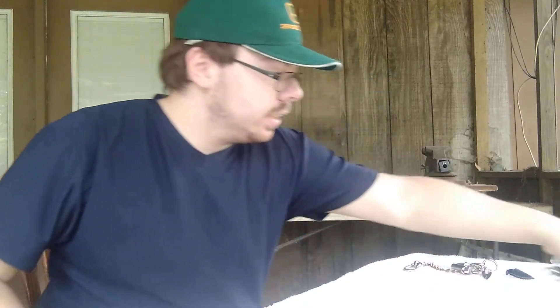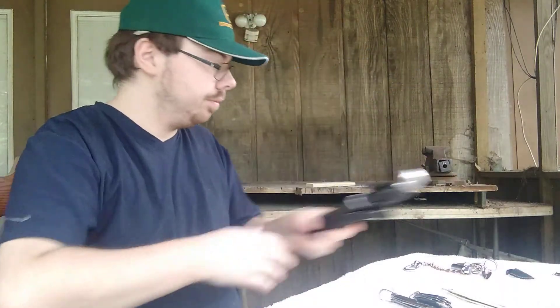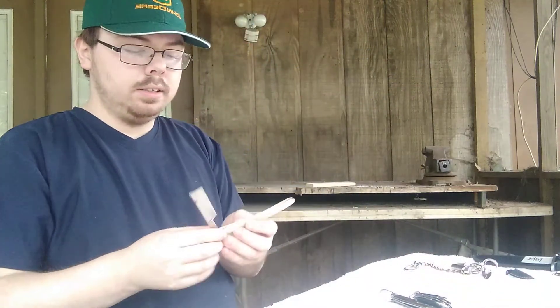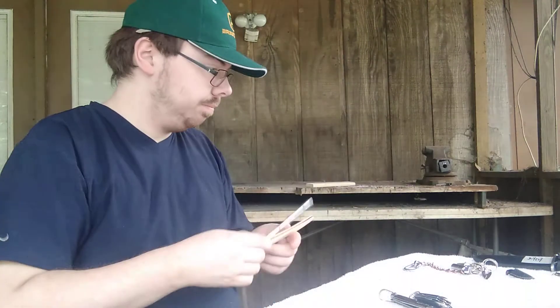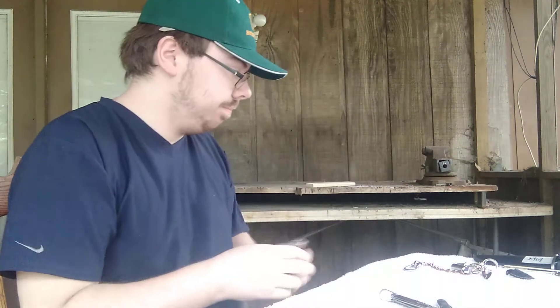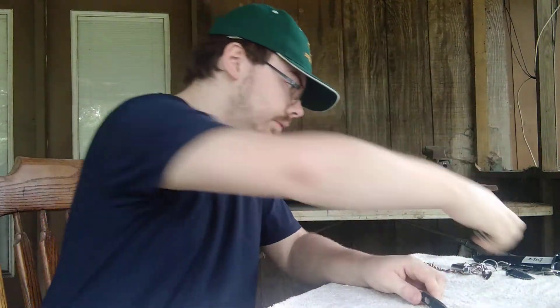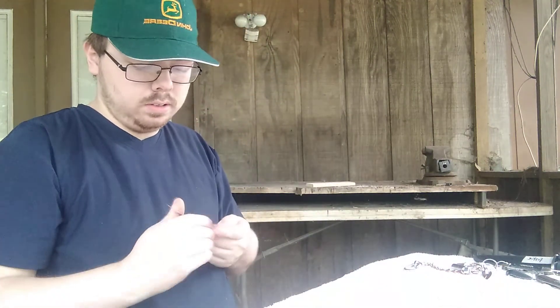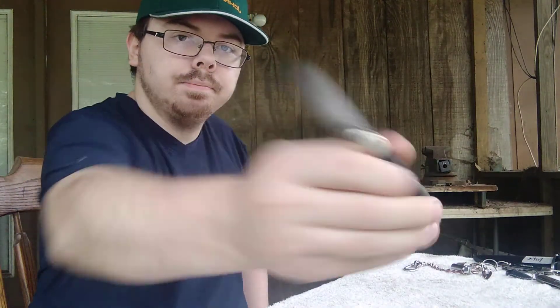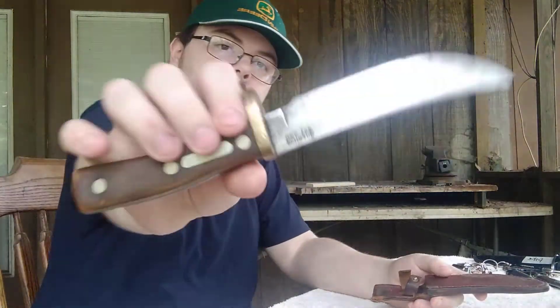I guess I'll go ahead and show off the next knives for the next unboxing. Here's number one, number two, number three, number four, number five, and here's number six. Hope you enjoyed the video. And as always, stay sharp.